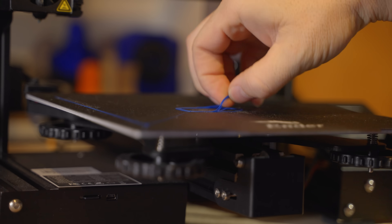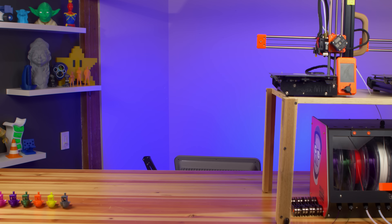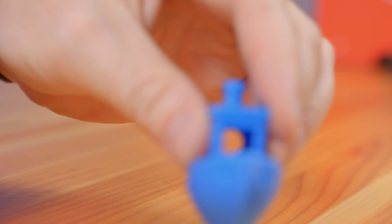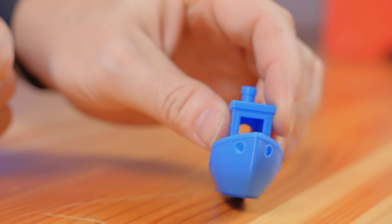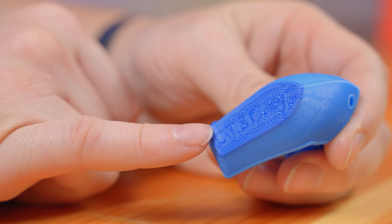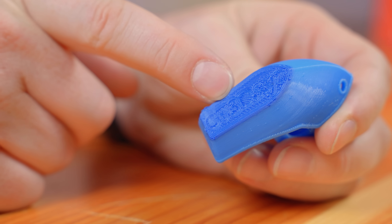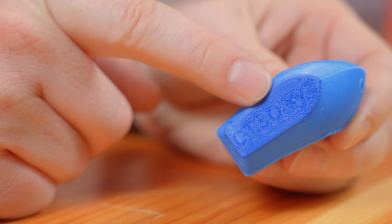Next up, Ender 3 Pro. The skirt lines aren't together, so the nozzle height may not have been right. Have a look at the bottom — the material wasn't close enough to the bed, so you get a poor first layer like that.